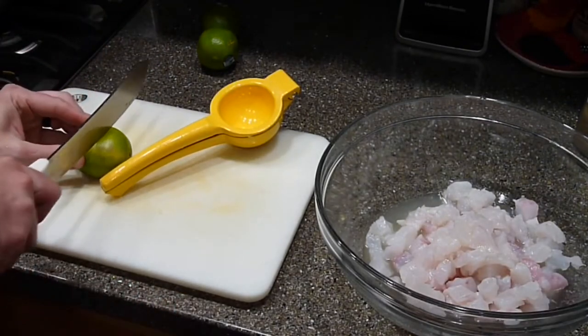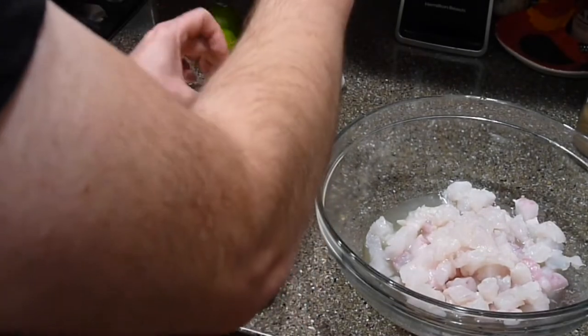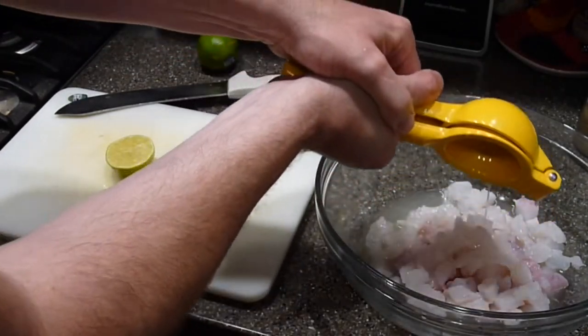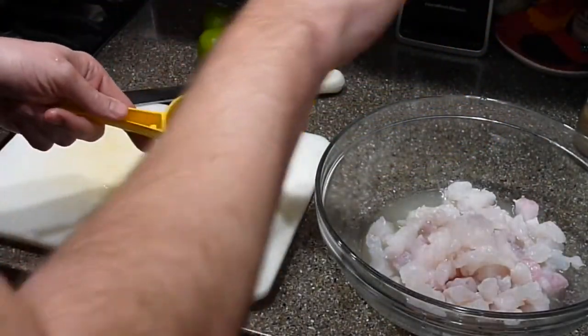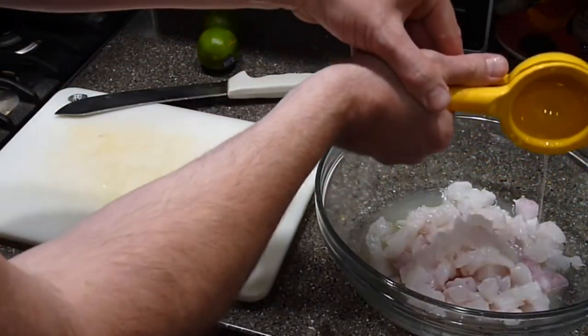What we're going for is just enough lime juice to be even with the top layer of fish. If you need to buy one of these handheld juicers, I really recommend getting an all-metal one — there are so many cheap plastic ones that just don't do a good job. Spending a little extra money on an all-metal one is a good investment. I'm using all lime juice, but you could throw in a lemon or an orange depending on what kind of taste you're going for.